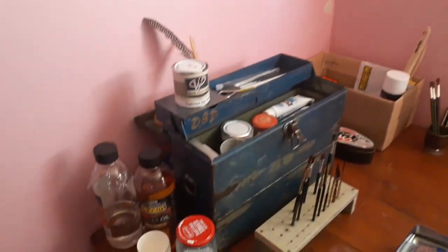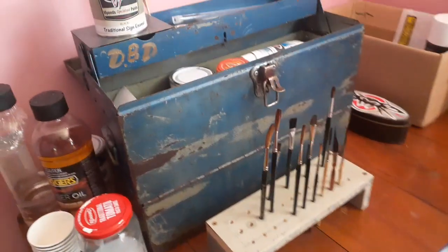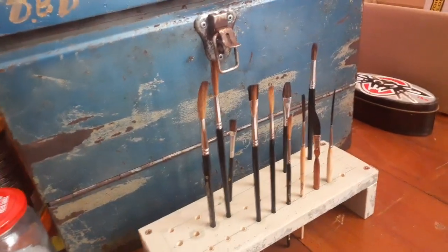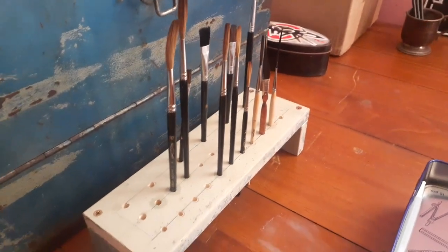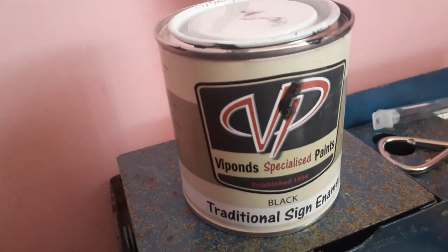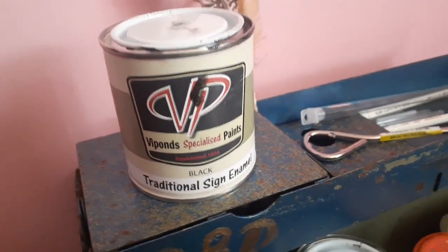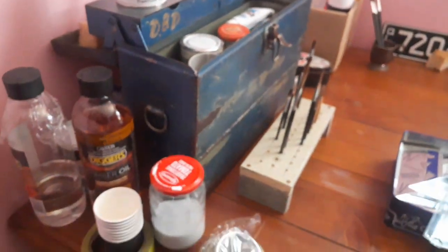It's my little set up here. There's my brushes — pinstripe brushes there. And I'm using ViPoint paints, traditional Sina Numbles. Got a fair few colors in that box down the bottom there.